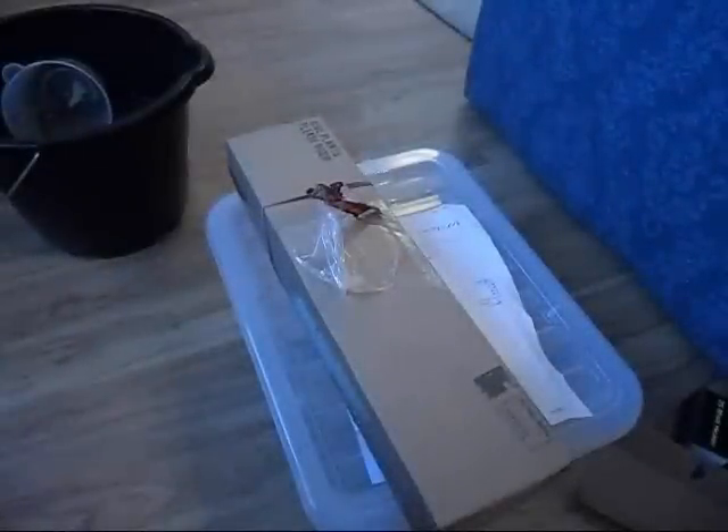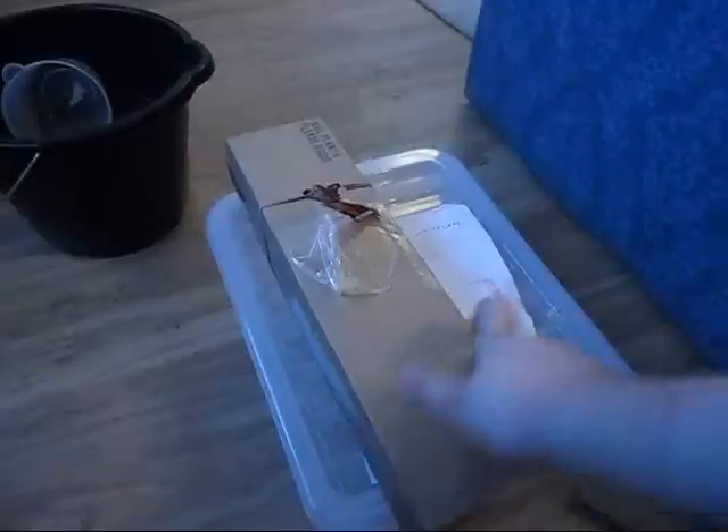Hi guys, and welcome back to Dan's Tanks. I just got back from work and my plants have arrived, so I'm going to be doing an unboxing video.